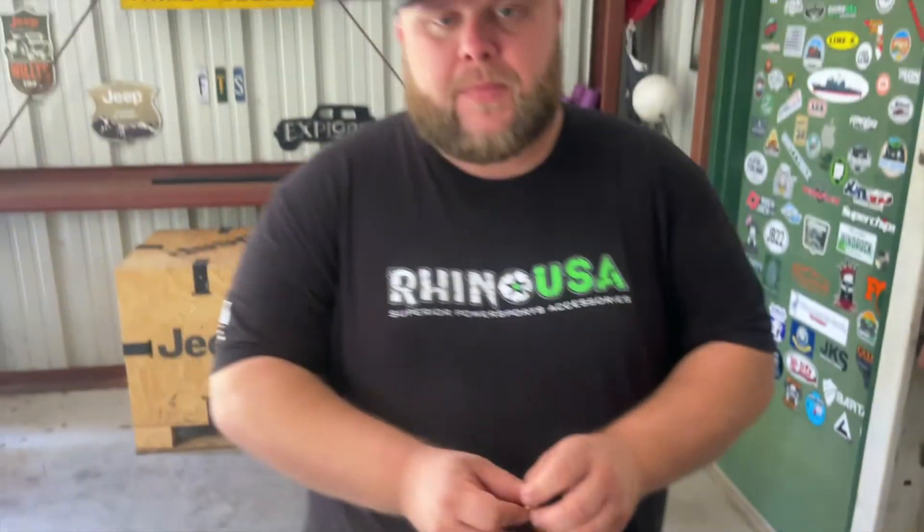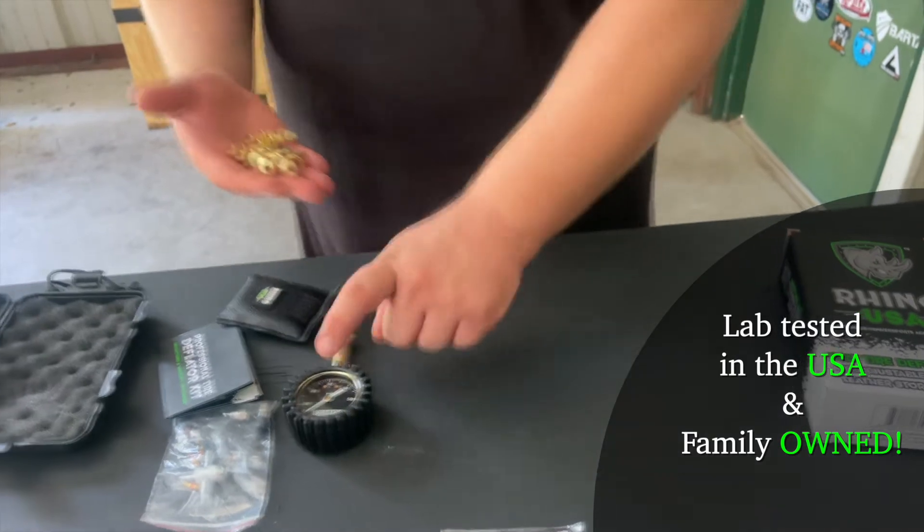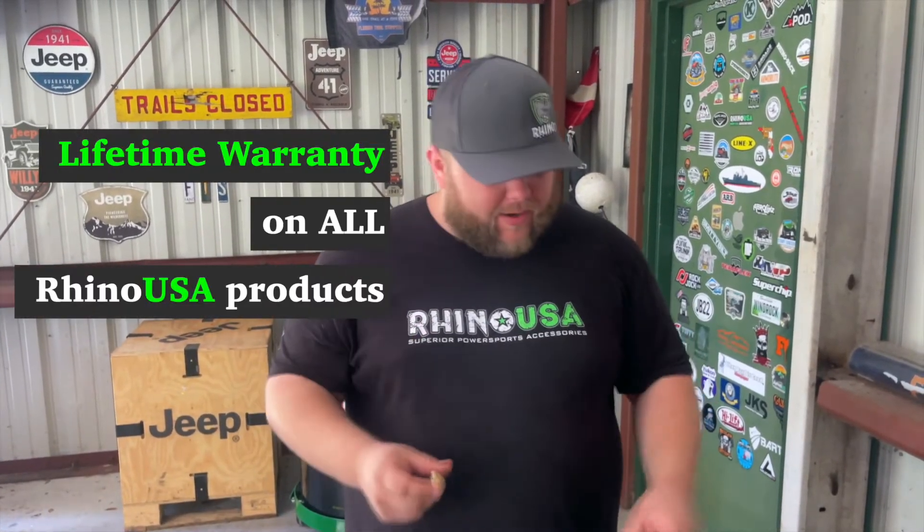Once you do that to all four caps and lock the collar, all four are now set to your desired PSI. You no longer have to use the gauge. Once you get to the trail, bust these out, put them on each wheel, and they will deflate to your preset PSI. These are called the Pro — and they are awesome.